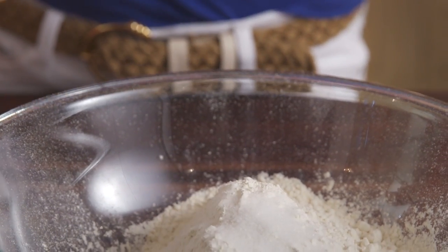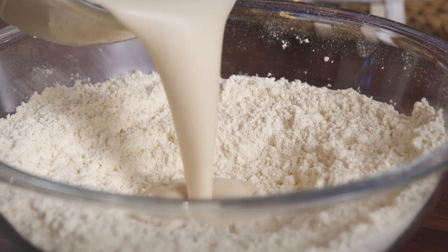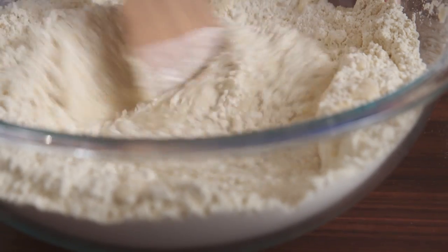In a large bowl, add the salt to the flour and fully combine. Adding salt directly to the sponge will kill the yeast. Add the sponge to the flour mixture and stir it until it begins to come together.